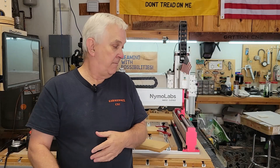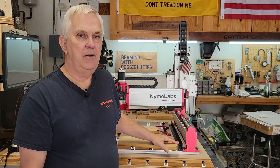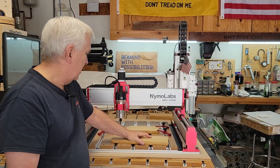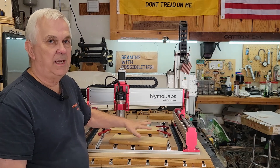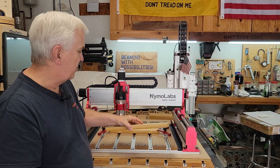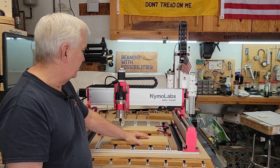Hey y'all, welcome back to my shop. In today's video I'm going to be running some test programs to check the accuracy of this machine. I've got some scrap MDF here that I'm going to use.